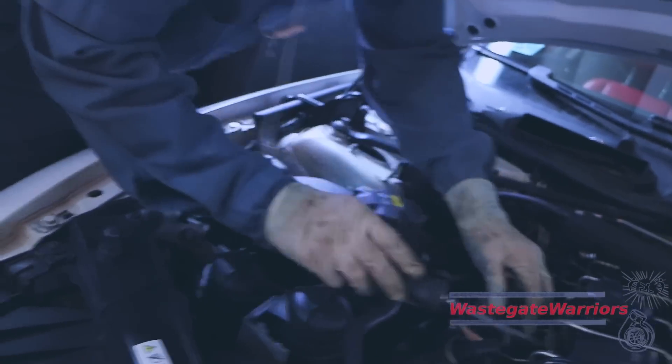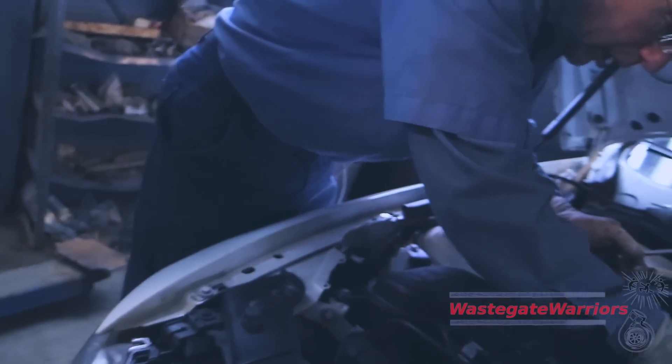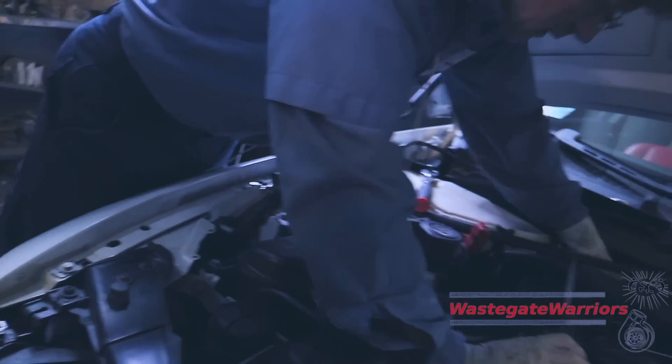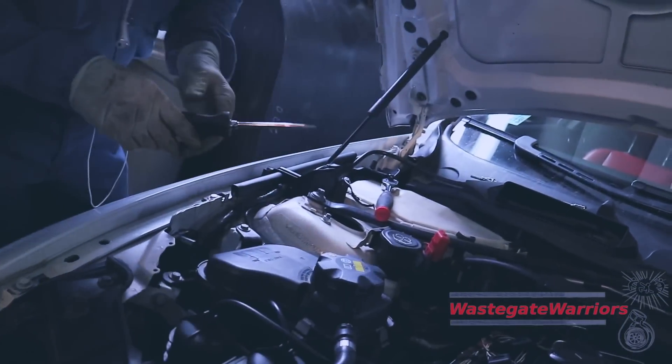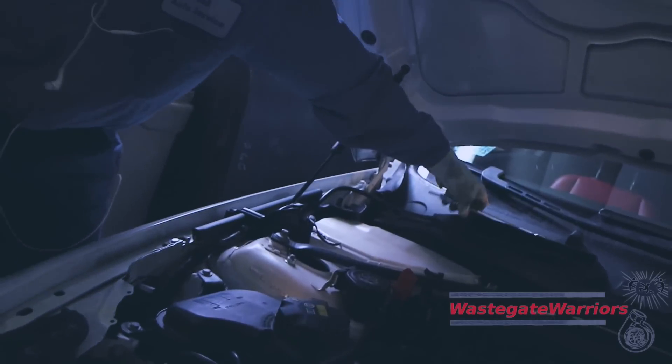It runs fine after you clear the codes, but the misfire comes back hard when you really get on it — the whole car violently shakes. We need to change the coils on this. We ran into J&K Automotive shop real quick and they let us borrow some tools. We pulled the coil out and swapped it to a different cylinder, and then the fault code switched to that cylinder. So we know it's a bad coil.